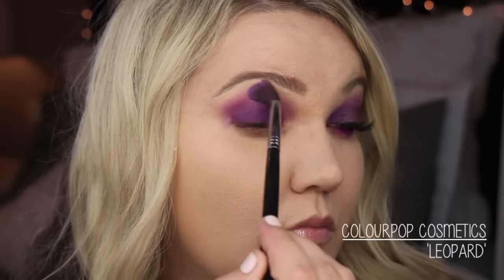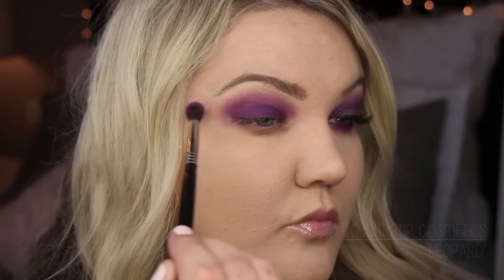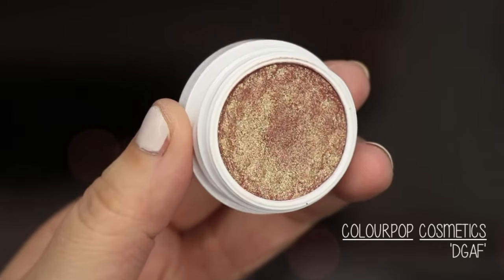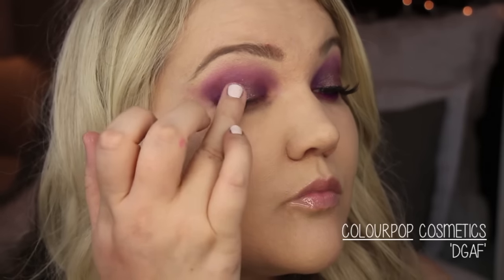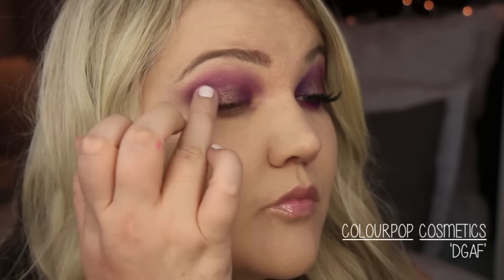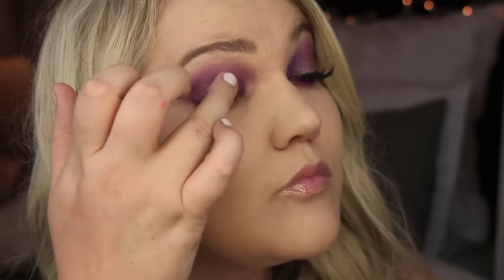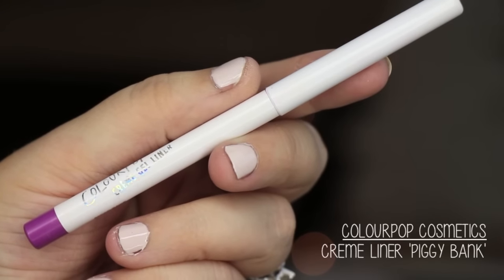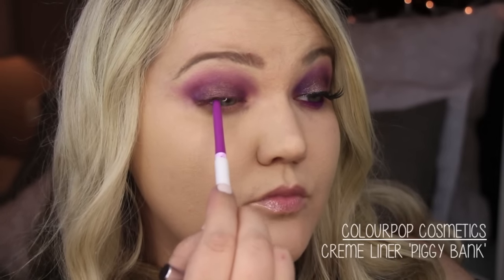To elevate it, I decided to use another color from the holiday line, also sold separately — DGAF. This kind of reminds me of Urban Decay Solstice or MAC Boom Boom Room; it has a lot of different dimensions in it. I just packed that in the center on top of the purple.